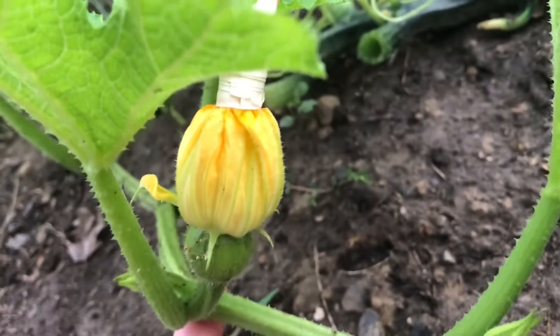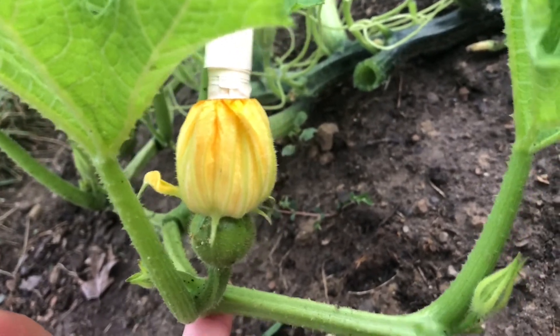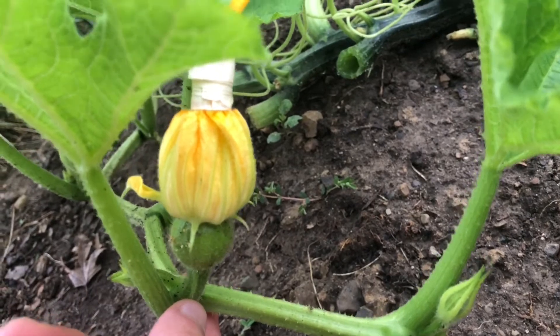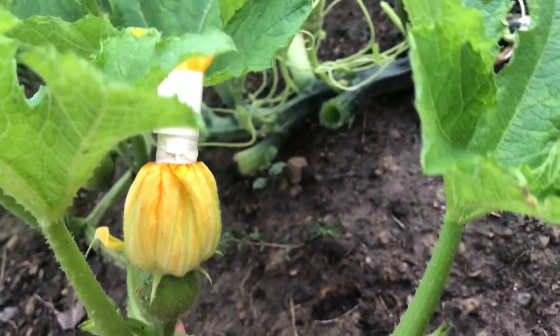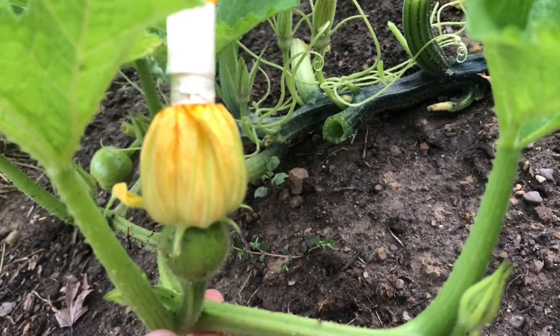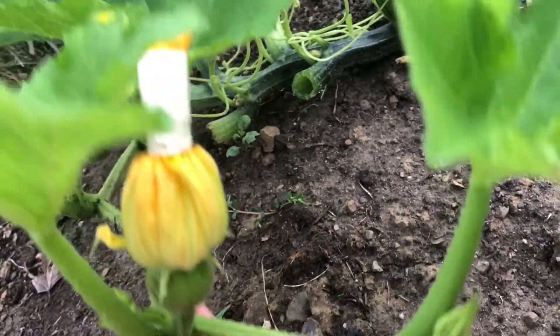Later in the day I'm going to mark this flower with a piece of twine so that once the flower petals fall off I can still identify it as pollinated by hand. In the meantime, I'm going to show you what a squash bee looks like — there's a squash bee on the inside right there.